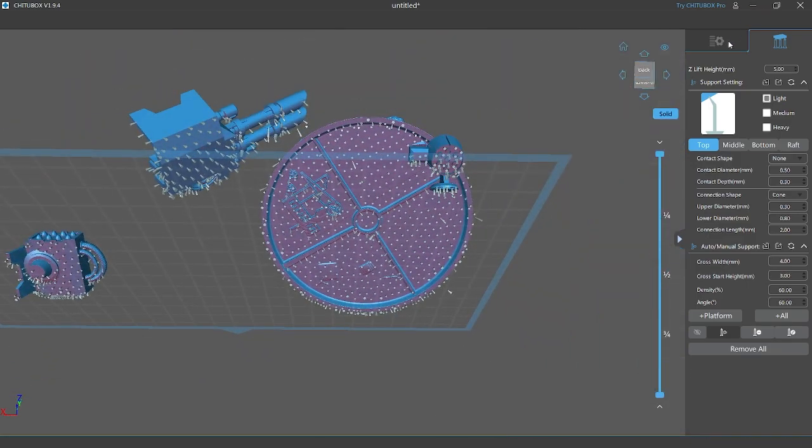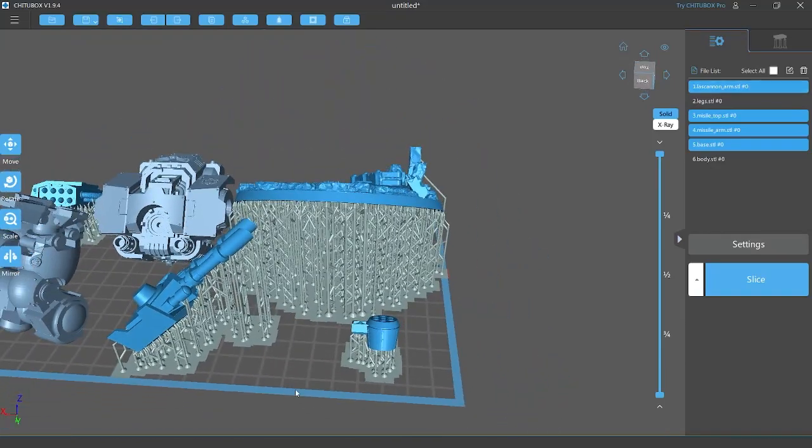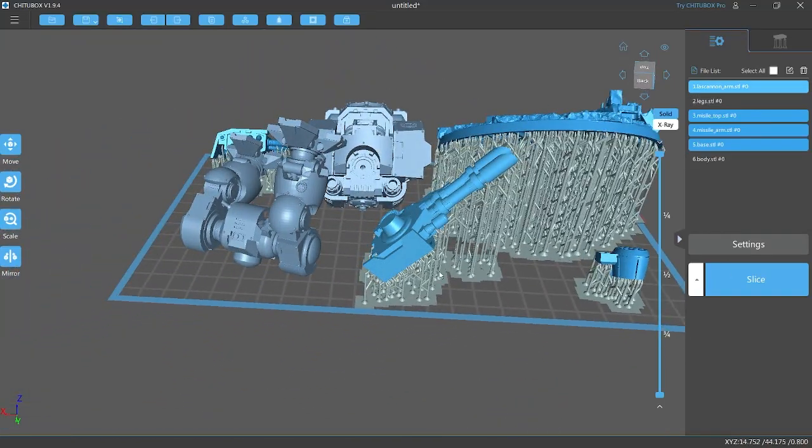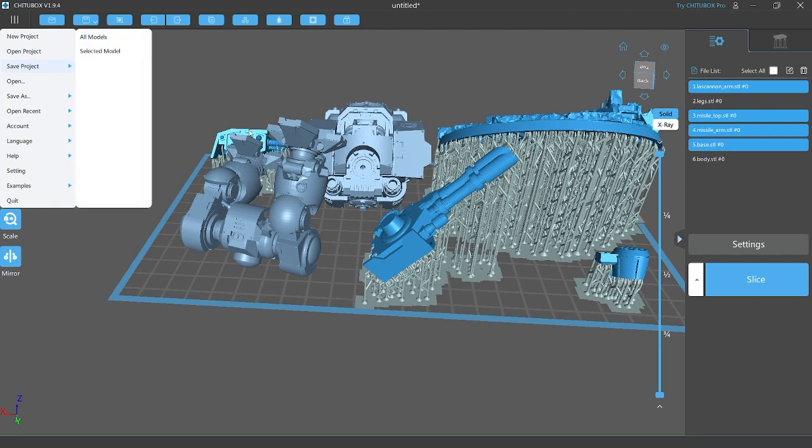One issue with Chitubox is that sometimes when you finish one piece and try to create another, the supports just disappear. So I'm going to go ahead and save these selected models now that they're done, just to keep them safe.